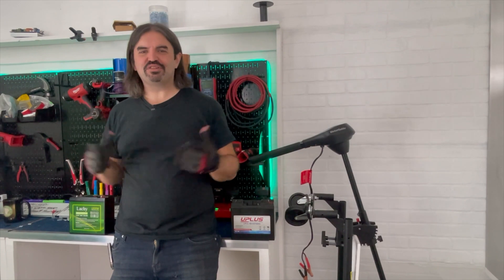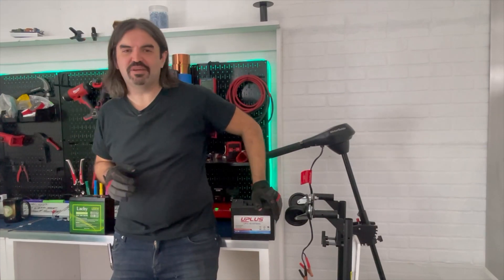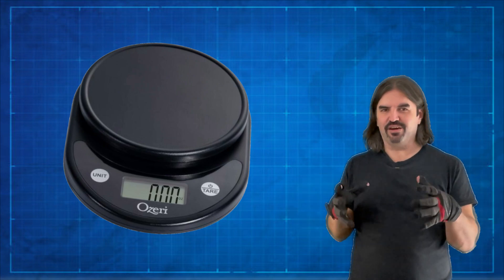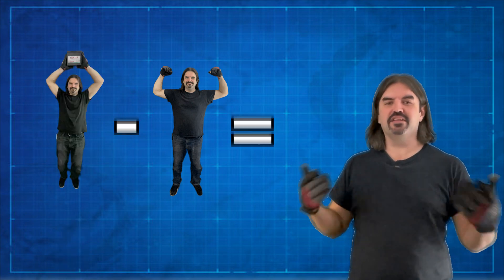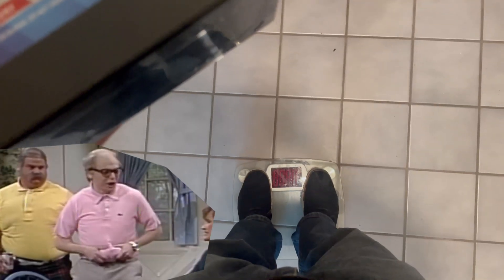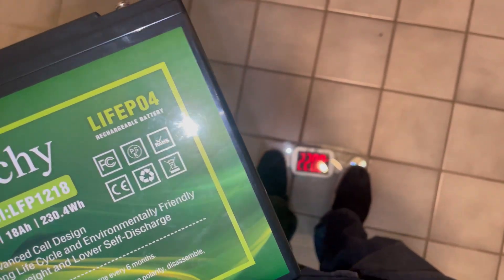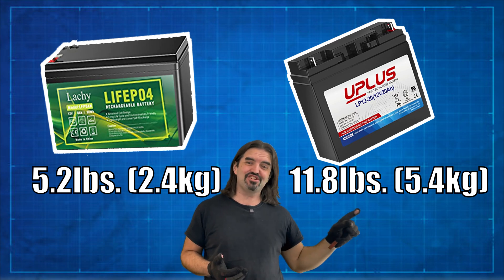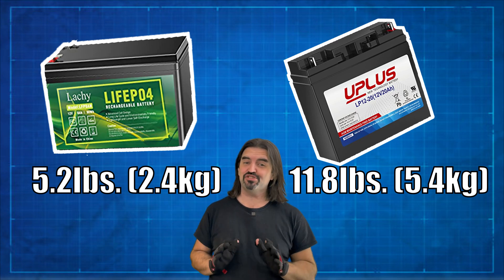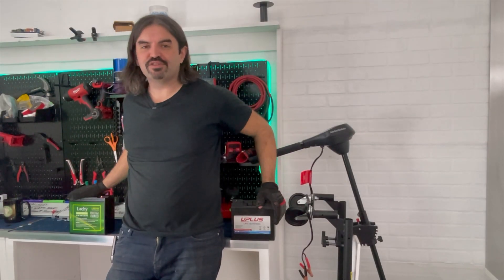We're back in the studio. It took about a week for these batteries to show up. We've got the lithium here and the AGM here, and the first thing we're gonna do is figure out how heavy they are. I don't have a fancy scale that can measure mid-sized objects like a battery, so what I'm gonna do is measure me, then measure me holding the battery, and subtract me from the battery. At first glance, it might seem like the AGM is more than twice as heavy as the lithium, but actually when we dig into the details, we're gonna find it's much worse than that.